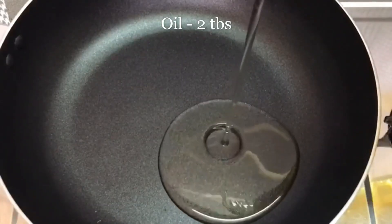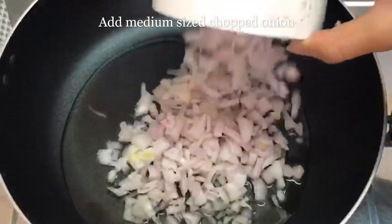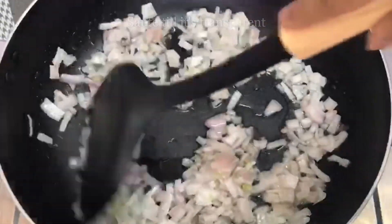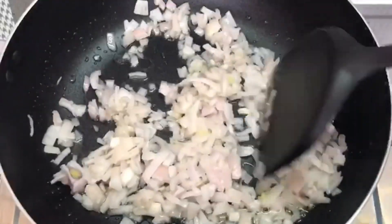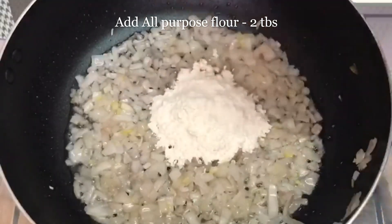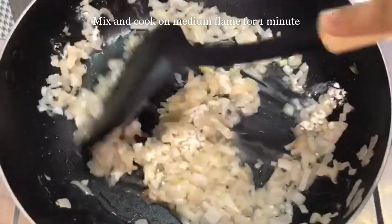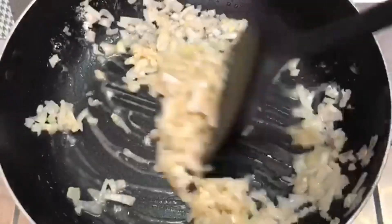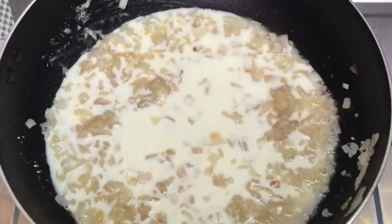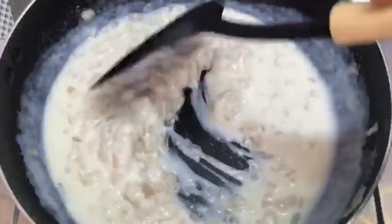Add a little oil and 2 tablespoons of flour. Now give it a nice mix and cook it for 1 minute on medium flame. Now we will add 1 cup of milk. Mix it on medium flame till it gets thick. Now the texture is thick.